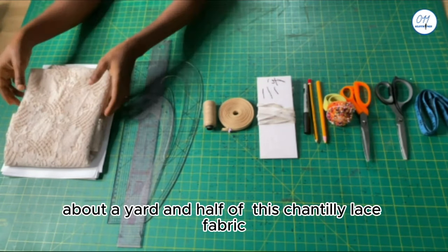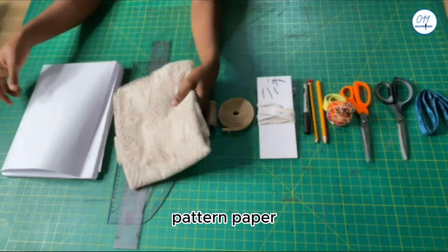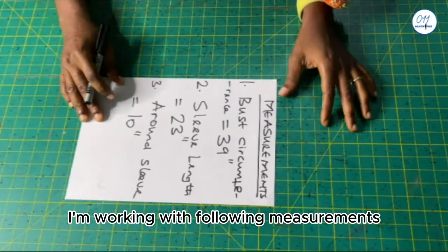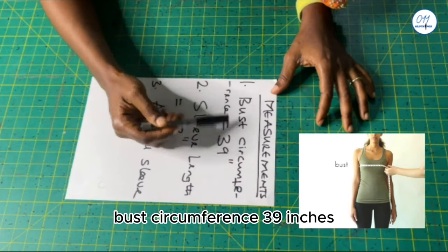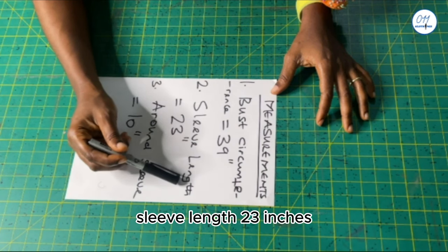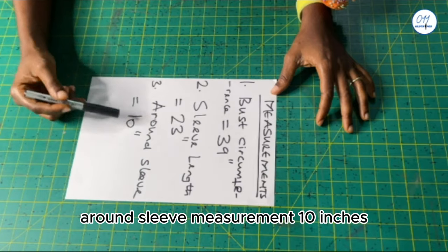About a yard and a half of this Chantilly lace fabric, and pattern paper. I'll be working with the following measurements: bust circumference 39 inches, sleeve length 23 inches, around sleeve measurement 10 inches.